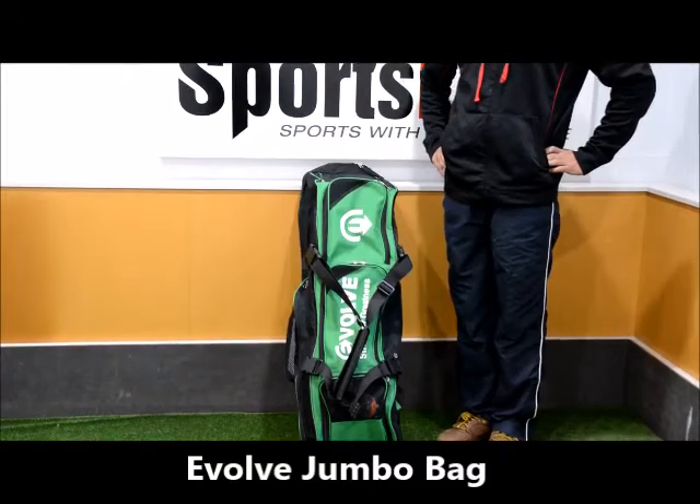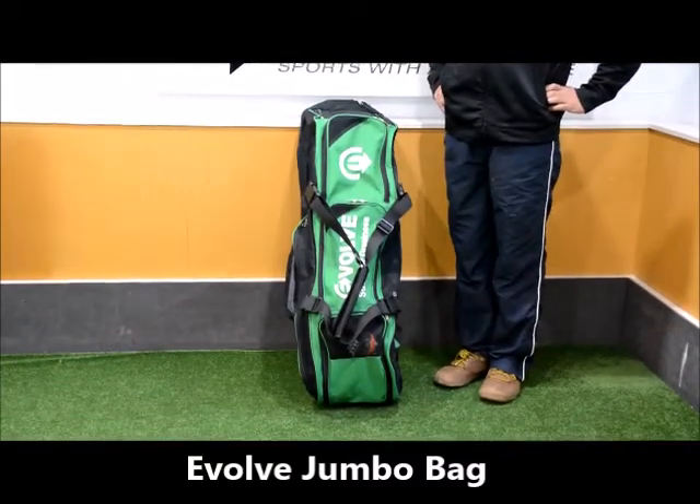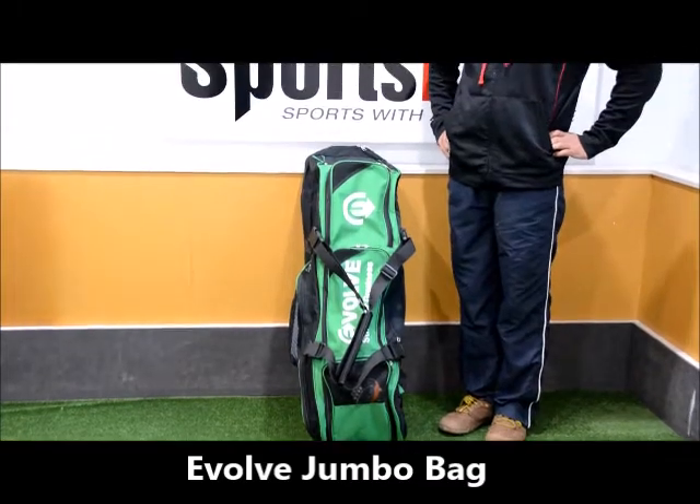Hi guys, welcome to Sports First TV. We're going to have a look at the brand new Jumbo Bag for Evolve, called Jumbo for a reason — it can fit all your stuff.